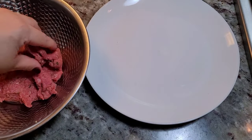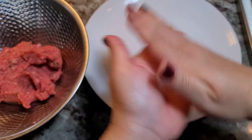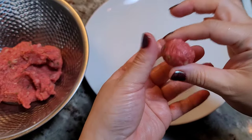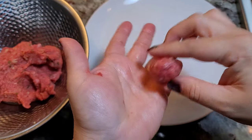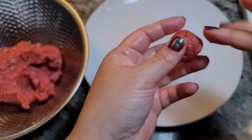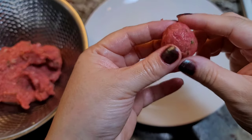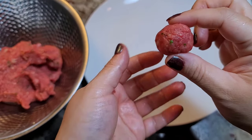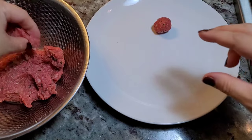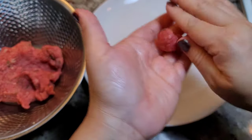I'm going to take just a little bit of my beef mixture and make these little meatballs. If I had to guess, it's about a teaspoon and a half to two teaspoons of your ground beef mixture per meatball. I'm just going to repeat the process for the rest of my beef mixture.